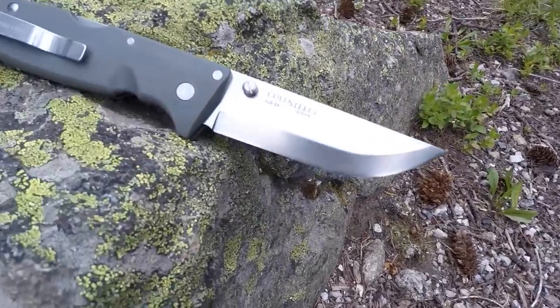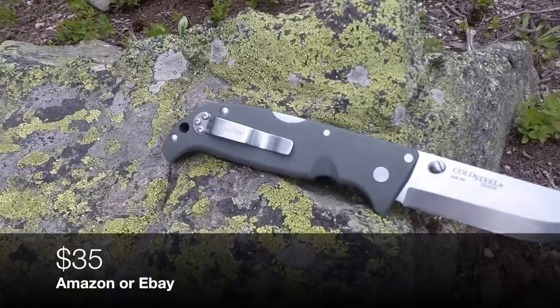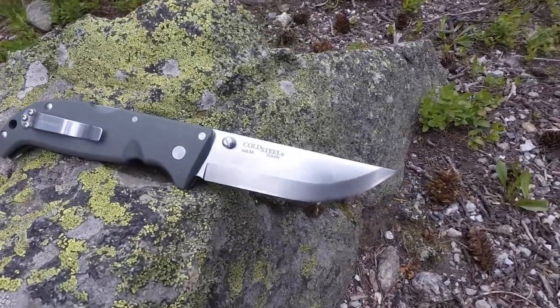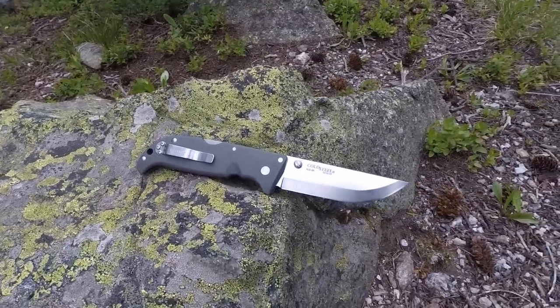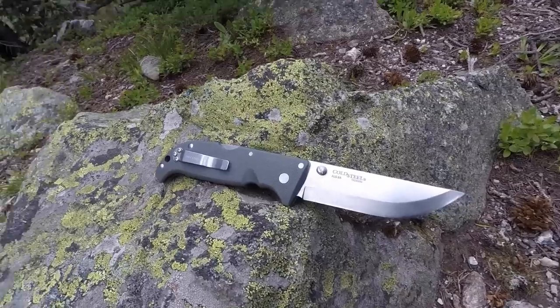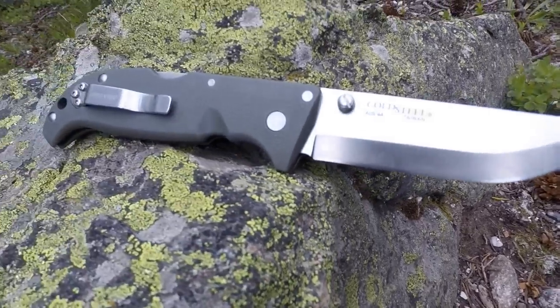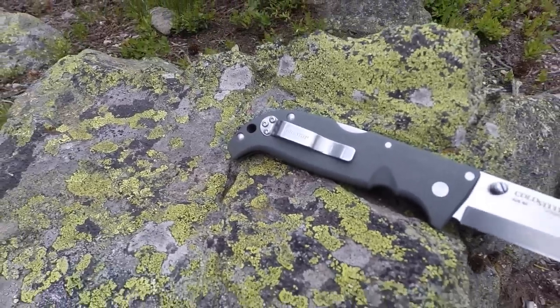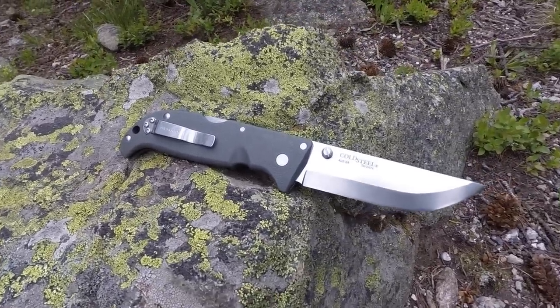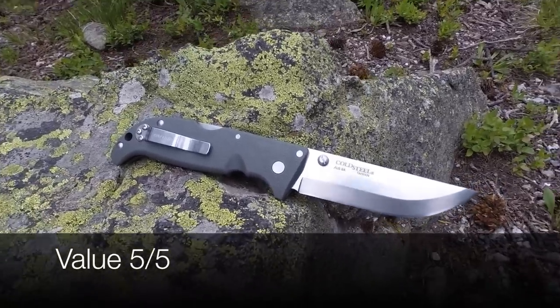Let's talk about the value. These are going for $35 — you heard me right, 35 bucks — all over the place: Blade HQ, Amazon, eBay. For what you're getting, particularly if you're in the market for a bushcraft/outdoor hiking folder, that is a phenomenal price point. I love the true Scandi grind and the OS8 steel performs well. It's very lightweight, very ergonomic — just all the things this knife has to offer. $35 is a screaming deal. I'm giving it a five out of five on the value rating. Pick it up — you won't regret it.